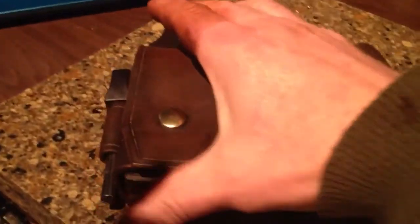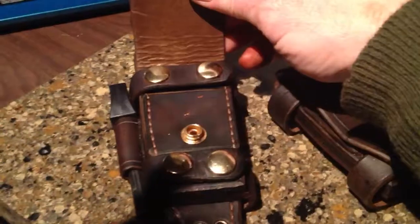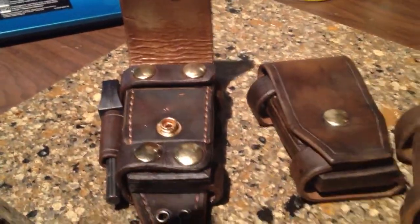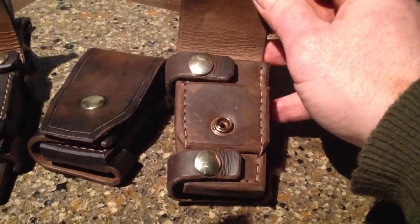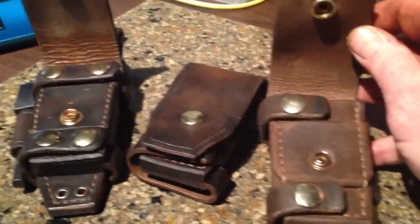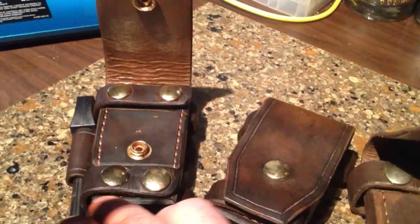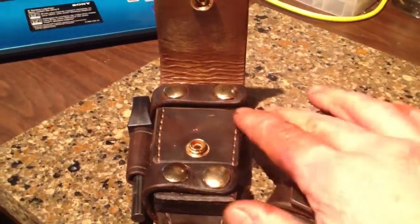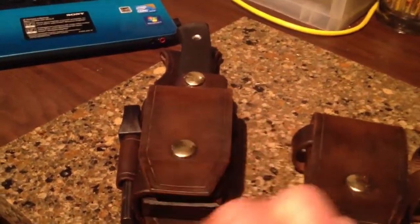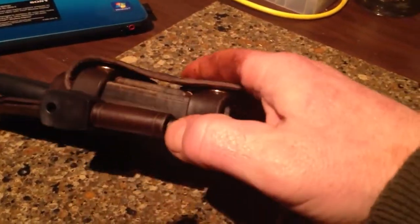These are my new ones — this is the system that I think I'm ready to market. You can see the difference between that one, which is the last one you saw, the two snaps. I decided to go all in and put the snaps on both outer sides of the sheath, which allows for even more stability and keeps that flap a lot straighter.